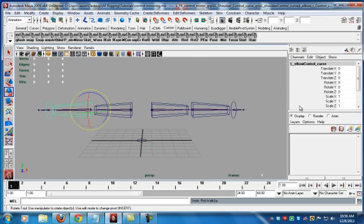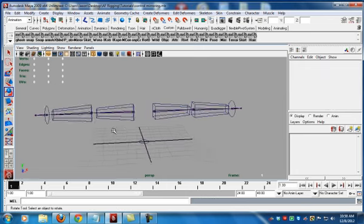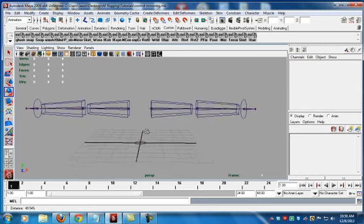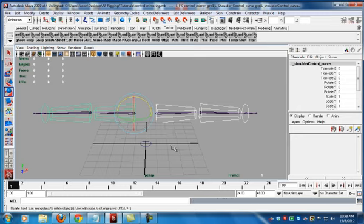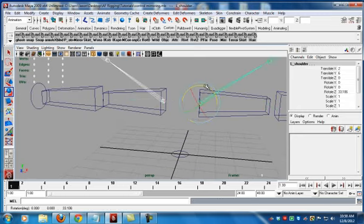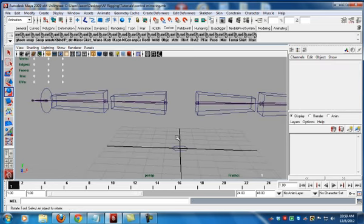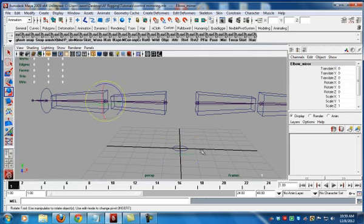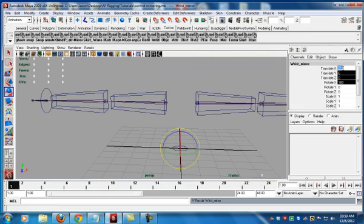So how do we solve this problem? We're going to freeze transformations on this so it's correct. Right now behavior doesn't work. But what we want to do is take the information here and plaster it onto here. We'll make a group called the shoulder mirror, parent that, zero it out. We'll make a null called the elbow mirror, parent that, zero it out. Then we'll make a group called the wrist mirror, parent that, and zero it out.